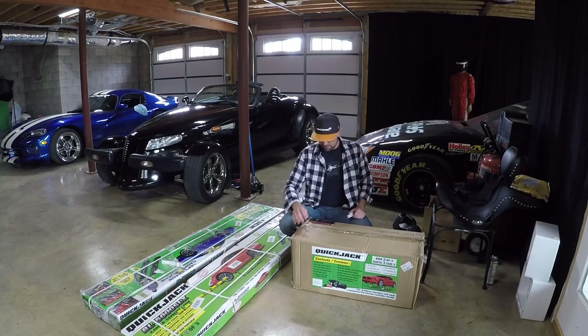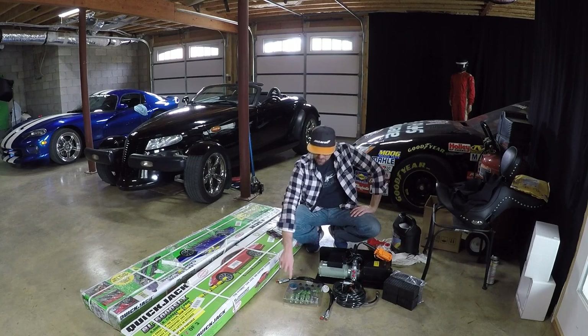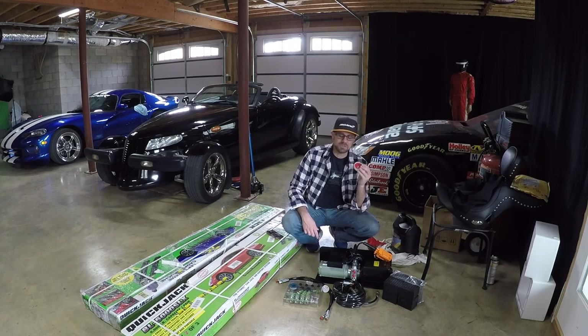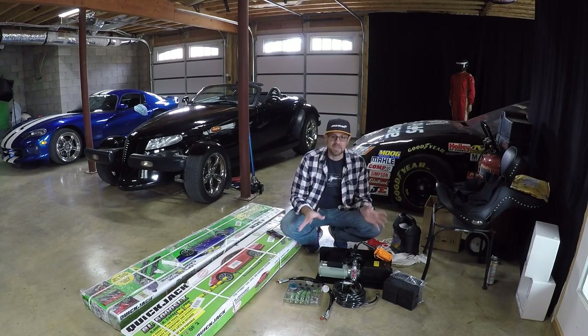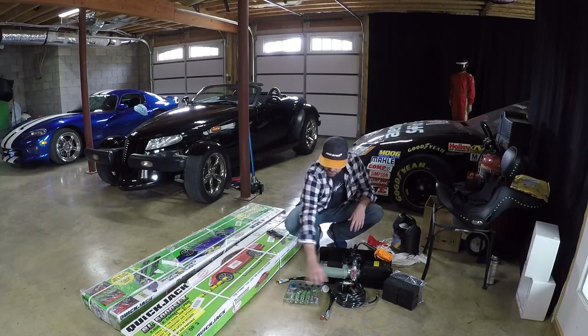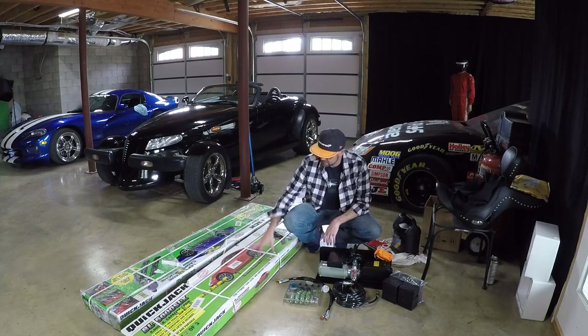Let's start with box three. Inside you get all of this — and you'll notice there is some sealant tape included, so I actually went out and purchased extra, but you can never have enough. You do get the sealant tape in the box with the kit, which is great. You've also got your pump, all your hoses, all your connectors, and the blocks for the actual skid pads themselves.